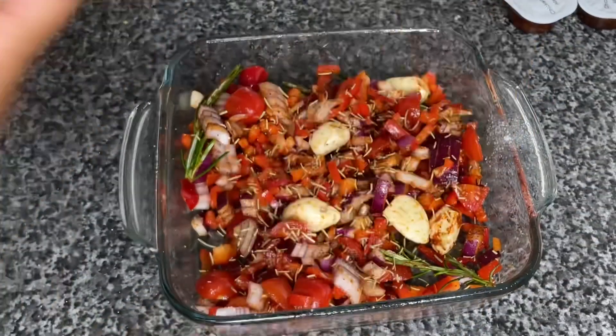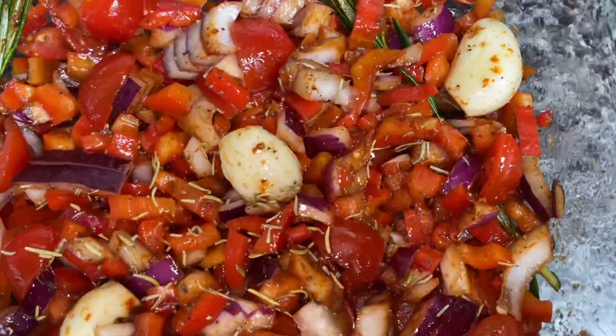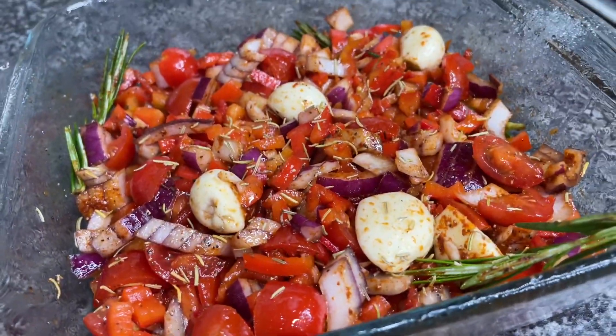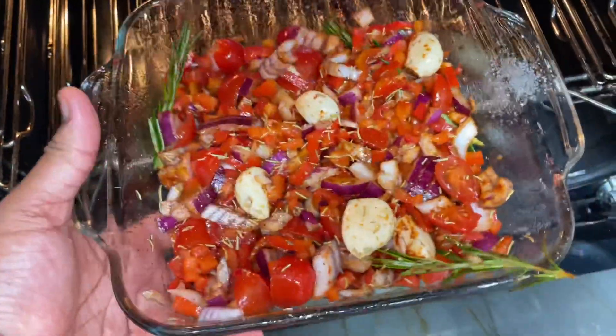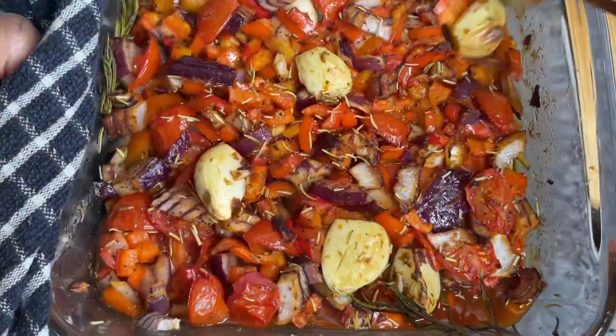Then I like to spray a little bit more olive oil — I didn't capture that part but that's what I did. And then it should look something as gorgeous as this. This is gonna go into the oven at 180 degrees for 15 to 20 minutes, and then it's gonna come out looking something like this.